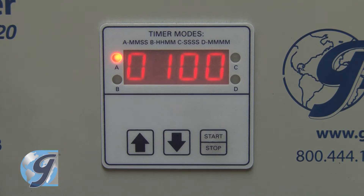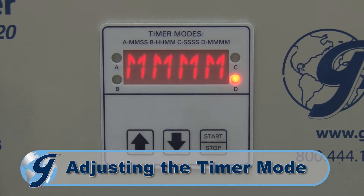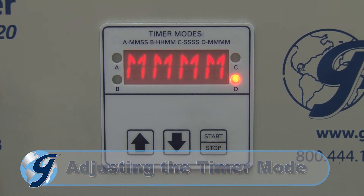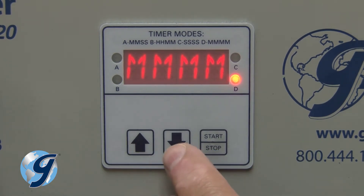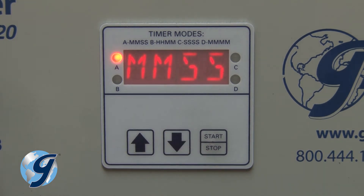To adjust the timer mode, press and hold the up and down keys at the same time until the display shows the current mode. Next, press the up or down key to scroll through the modes. Stop at the desired mode and then press the start-stop key to accept the new mode. The ABCD indicator lights show the current timer mode.